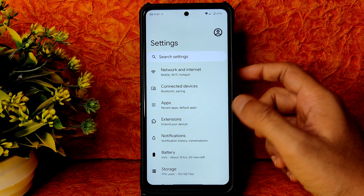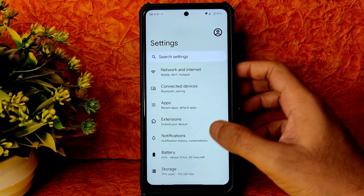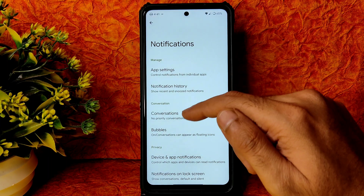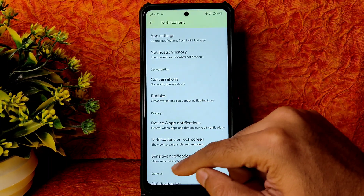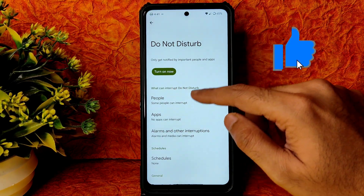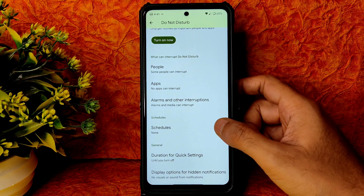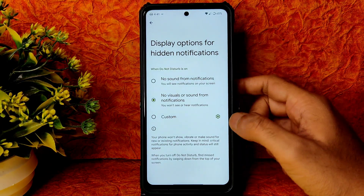Into notifications you get bubbles feature, conversation, device and app notifications, notification lock screen, sensitive notifications, and Do Not Disturb option. You can select specific apps and adjust duration. Quick settings display options for hidden notifications are also given in this ROM.